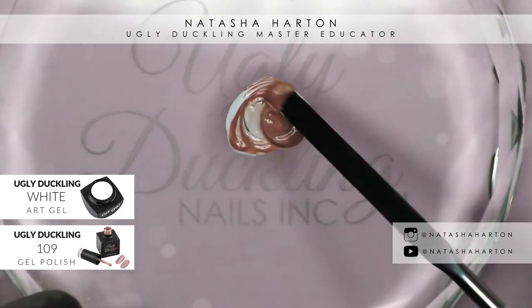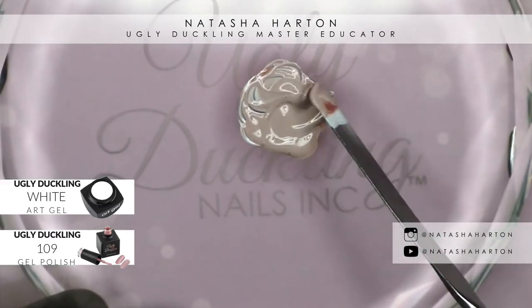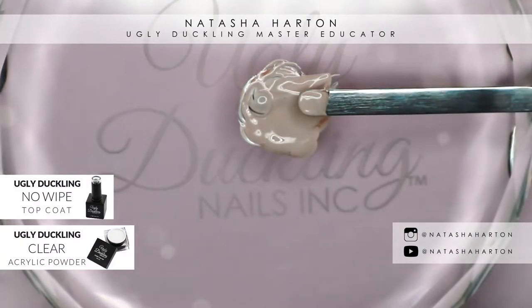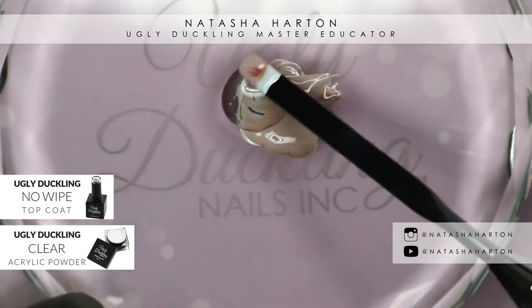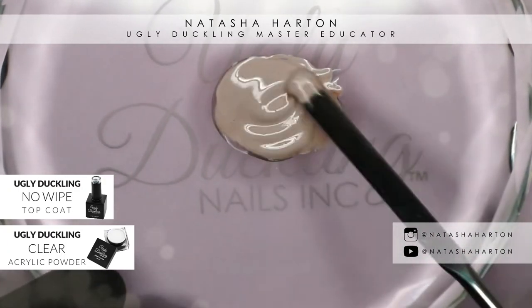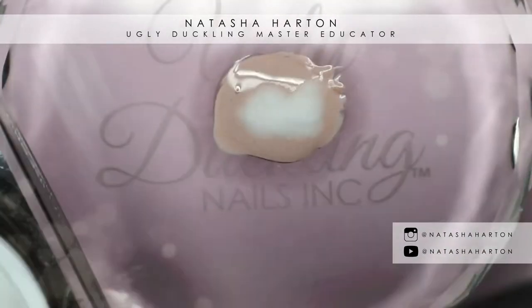Then we're going to go back in and add some clear acrylic powder and some no-wipe top coat. What the acrylic is going to do is help thicken up the gel a little bit so we'll be able to build it up slightly, and the no-wipe is going to mean we don't have to cleanse anything after.